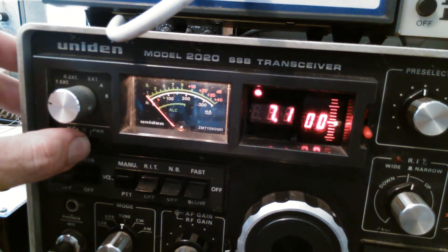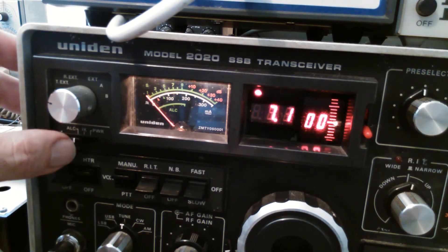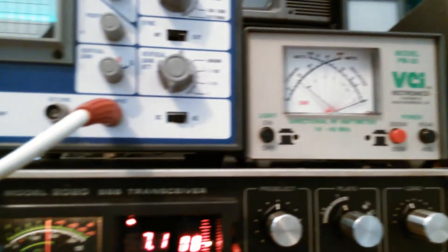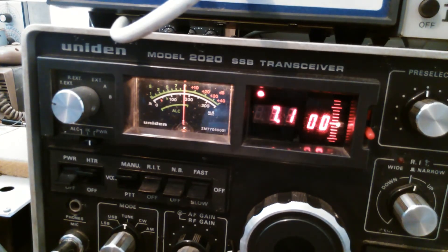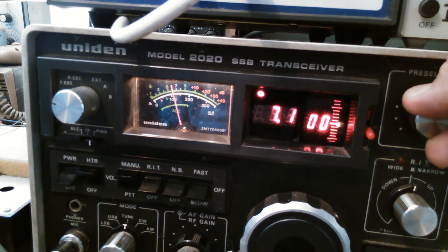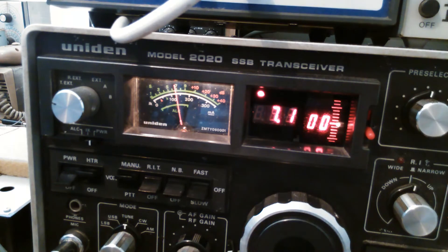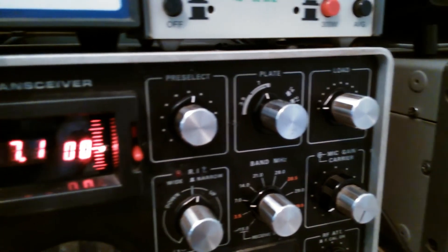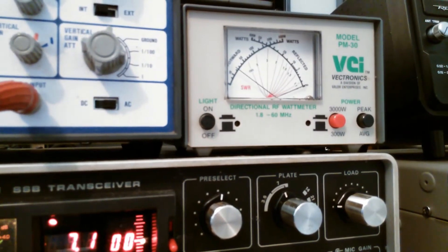That's the ALC. We're not developing any ALC at these low power levels. You can either go to the power meter, look at the scope, or look at that to peak the output. Let's look at the power meter — I'll just turn the power down a little because I only want just over 10 watts. We're now peaking the drive for maximum output and I'm bringing off the load. I've turned the load control down to minimum, fully meshed, and we're putting out about 20 watts.